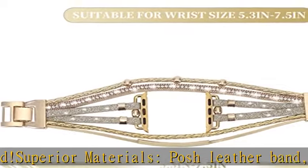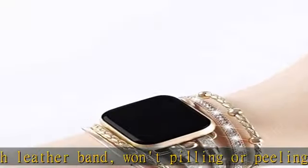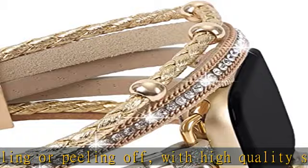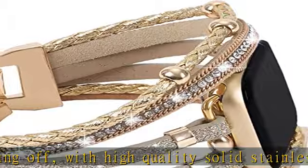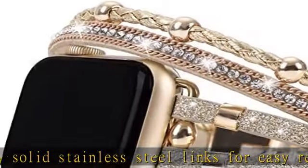Perfect gift — this multi-layer leather bracelet is an excellent gift idea. Delight mom on Mother's Day, your girlfriend for Valentine's Day, your daughter for Christmas, or your best friend on her birthday. Check the description to get this product today at the best price.